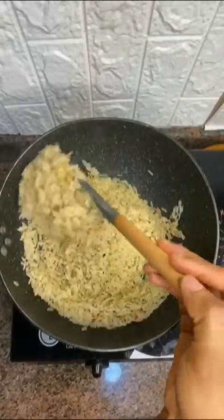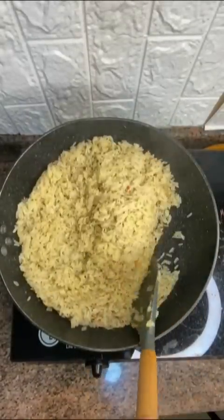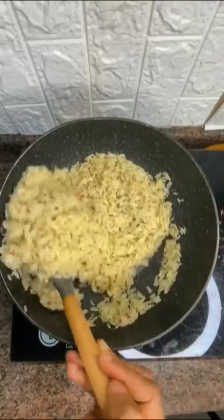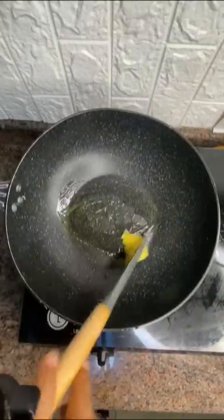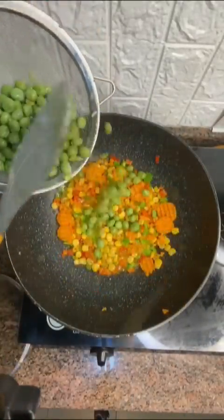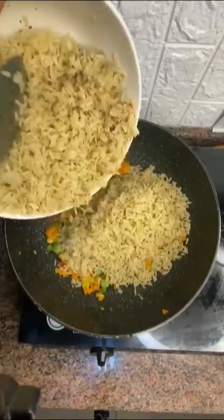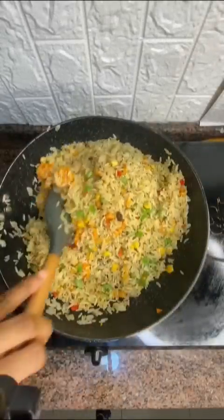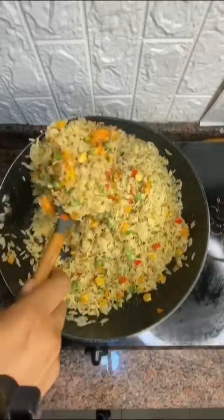When your rice is dry, take it out. In the pan, add some salted butter again, then add your vegetables — I used carrots, bell peppers, sweet corn, and green peas. Add your rice and mix it up. Will you try this out, or do you still want to eat mine? Let me know in the comment section.